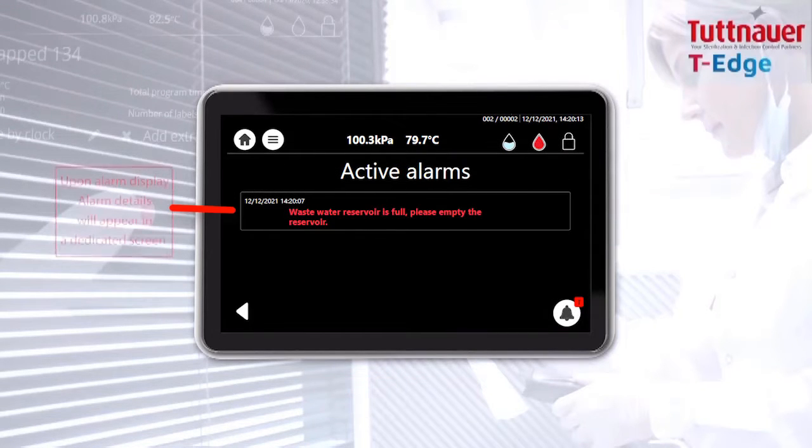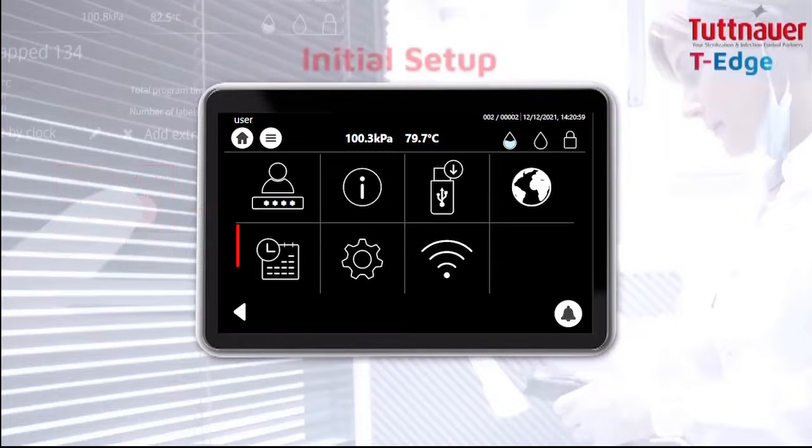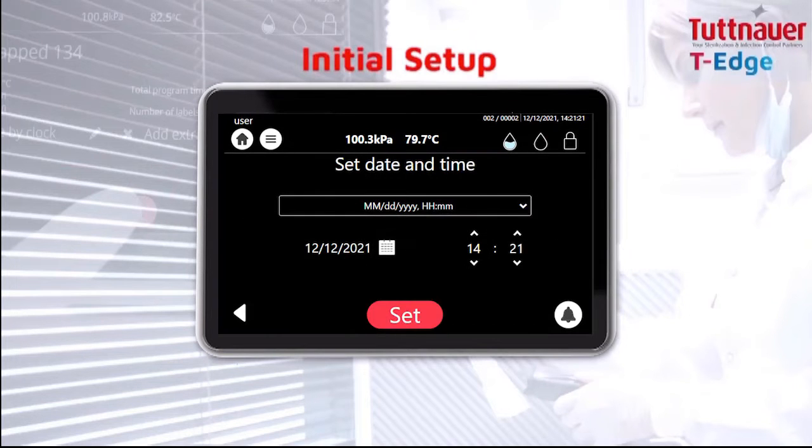Upon alarm display, alarm details will appear in a dedicated screen. When T-Edge powers on for the first time, set up the date, time, and language.